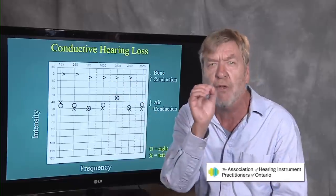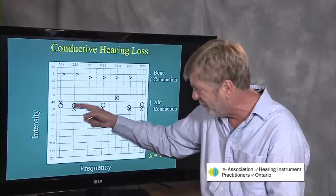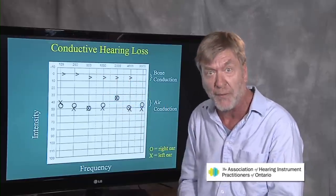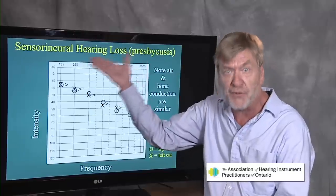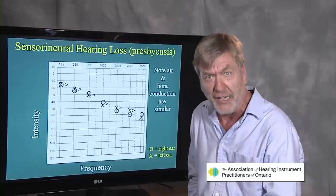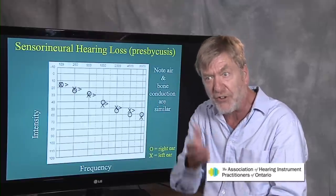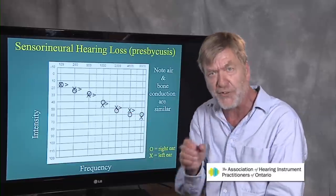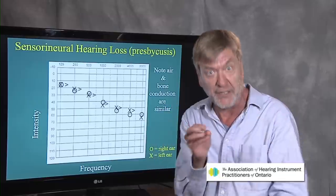Anything blocking sound from getting through to the cochlea will produce air conduction thresholds that are different from bone conduction thresholds. This person's hearing sensitivity — their thresholds — are around 40 to 50 decibels for both ears by air conduction, while bone conduction thresholds are essentially normal. Let's move on to the most common hearing loss — sensorineural, which accounts for 95% of hearing loss. Look also at the shape, which is the third thing to consider when looking at hearing testing. We've looked at degree, we've looked at type, and now we look at the shape or configuration. The previous slide showed a flat hearing loss, essentially similar across all frequencies, much like putting an earplugin your ear — that's what middle ear or outer ear pathology acts like.